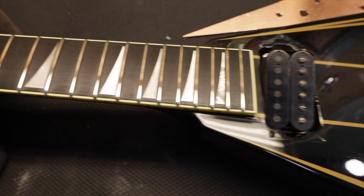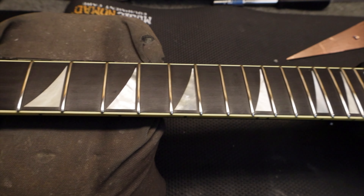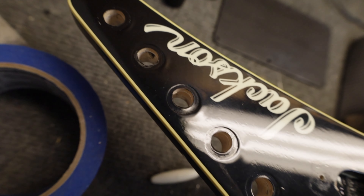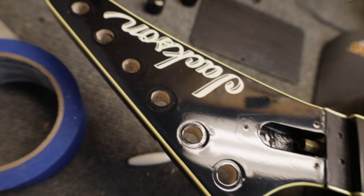Look at how nice and shiny that is. The frets look awesome — super polished up. The fret ends feel really nice now. I took some boiled linseed oil to the board and the heat gun to the headstock to get rid of most of that bubbling. It's mostly gone now. I'm guessing once I put tuners back on it will come back though.